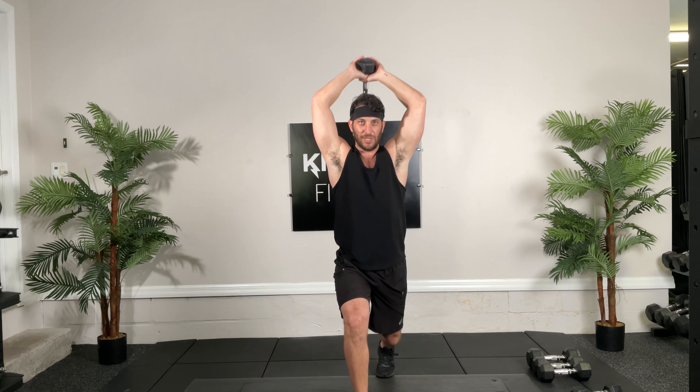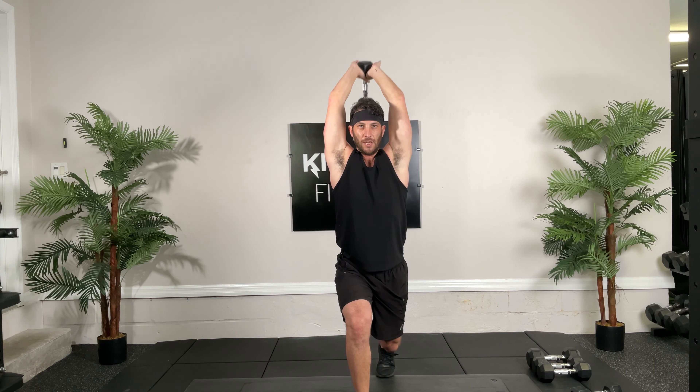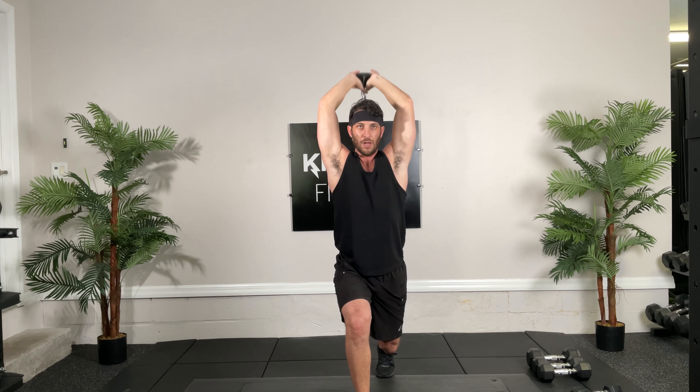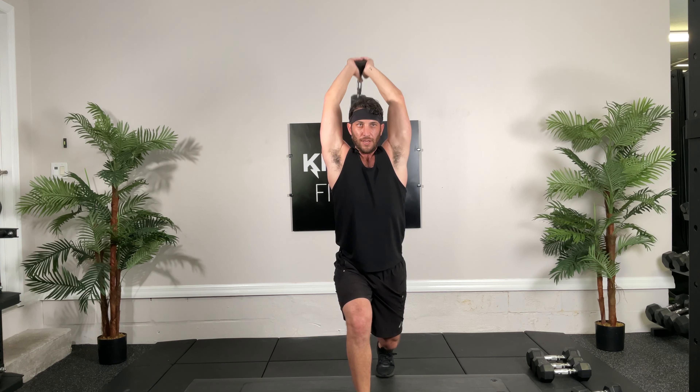Good. 30 seconds alternating lunges with bicep curls, ready. Lunge curl, lunge curl. You want to do hammer, that's fine. You want to supinate, that's fine too. Keep your weight on your heels, knees in line with toes. 10 seconds. 4, 3, 2, 1, good.